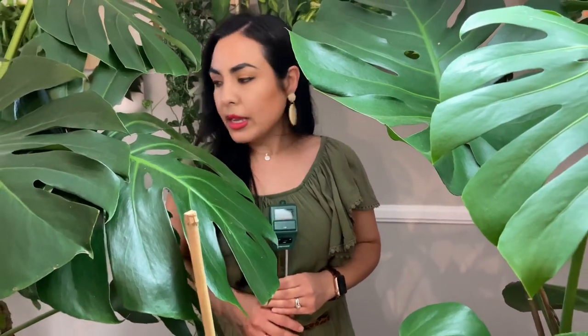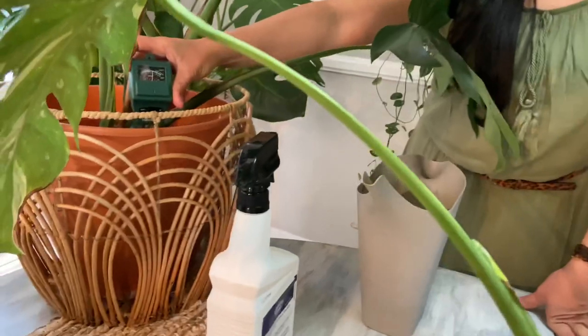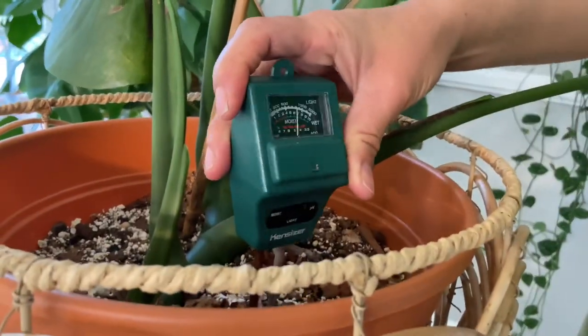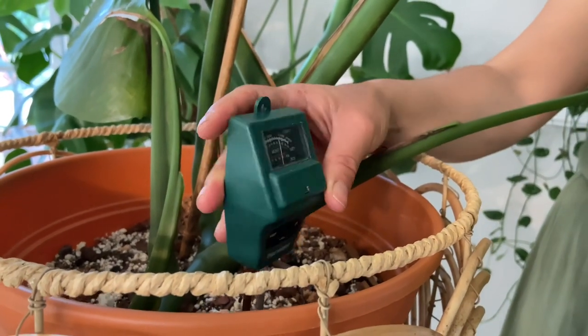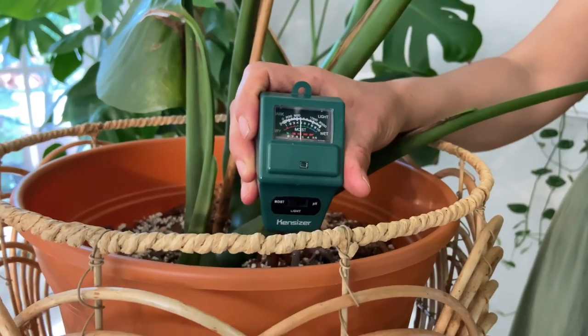The Thai Constellation is potted in a very chunky perlite and orchid bark mix, which is why it dries out really quickly — I can water it about once a week. The bigger monstera over there is in a larger pot, so it retains moisture longer and doesn't dry as quickly. If the meter reads around four or five I'd water it; if it reads a solid five or six — moist — I'd wait a couple of days.